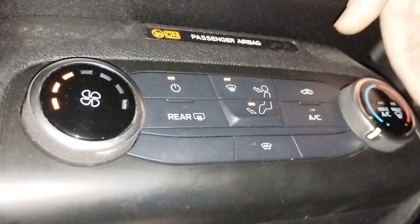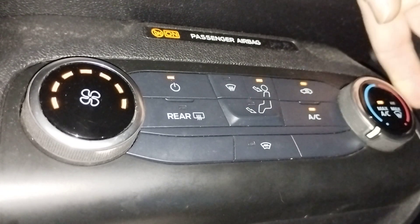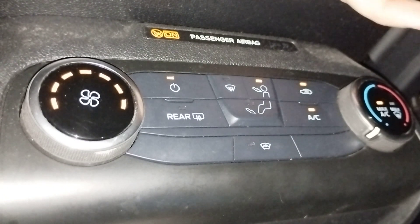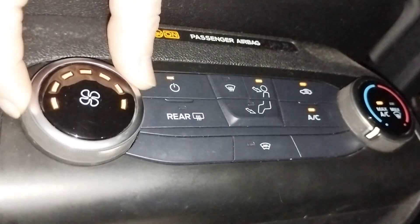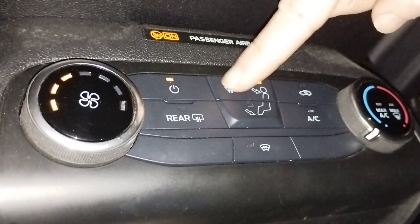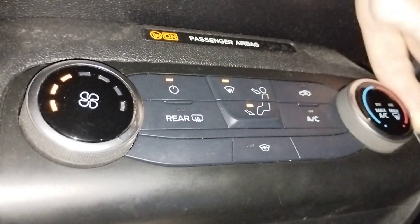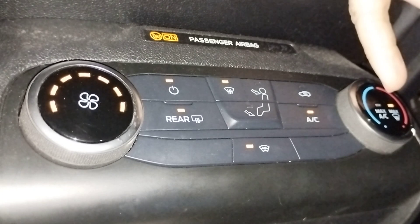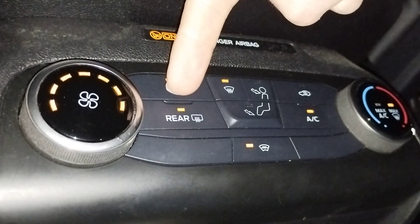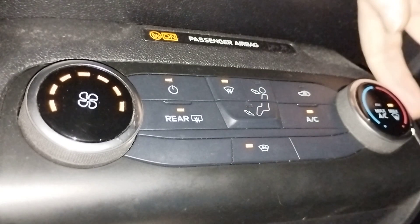If you twist this dial all the way to the left, we get air con recirculating with lots of speed to get it nice and cold in the car. Gets a bit loud so we'll turn that down. And then if we twist it all the way to the right, it goes full speed air conditioned air blowing up the front window with the heated rear and front windows to clear the condensation off the windows.